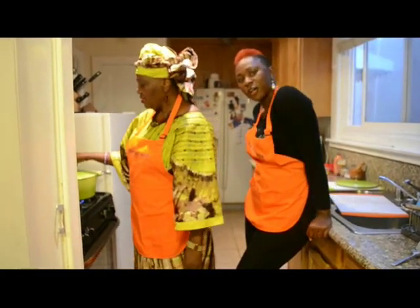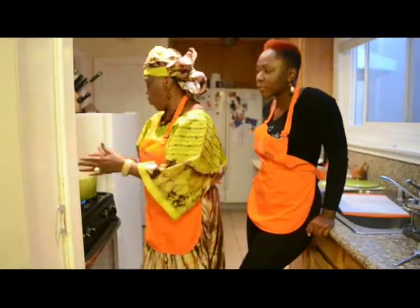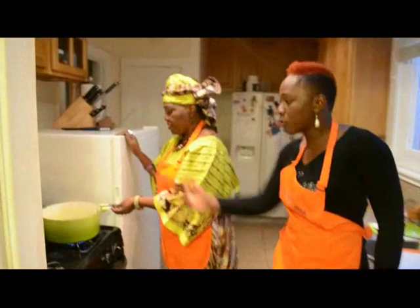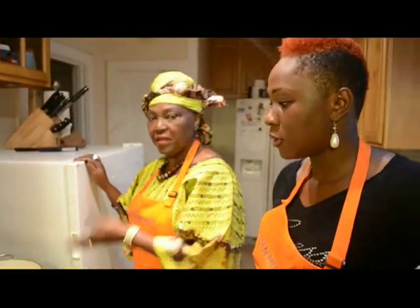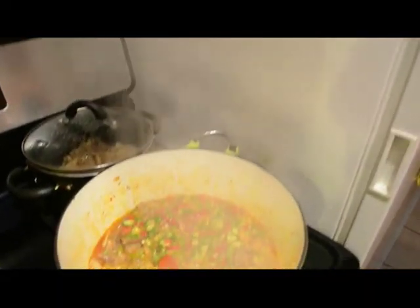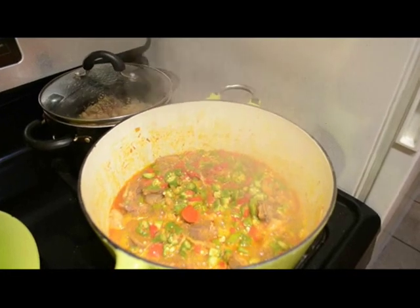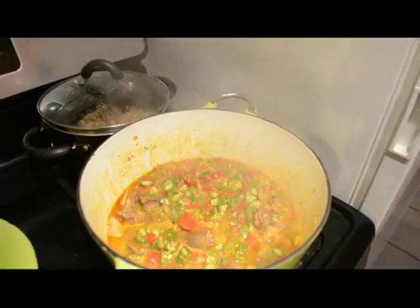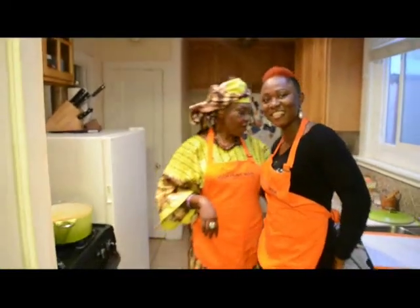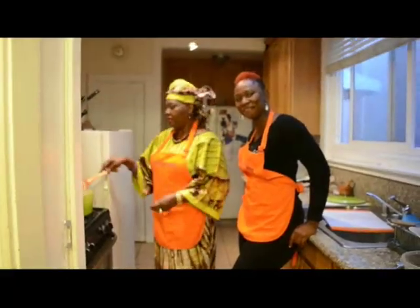Subscribe for more because we'll have a lot more weekly meals that we'll be cooking, so make sure you subscribe. Look at that — isn't that awesome? Thank you so much, thank you for watching, see you next time. Bye!